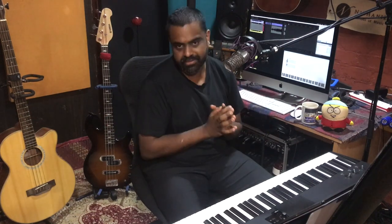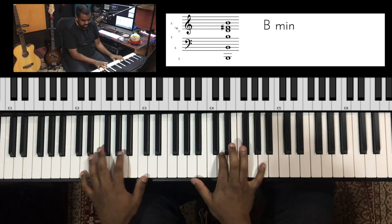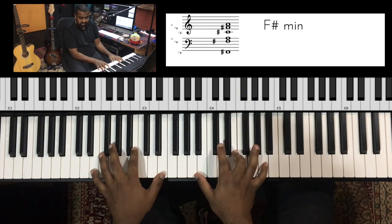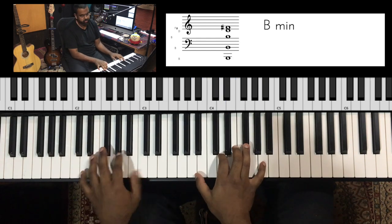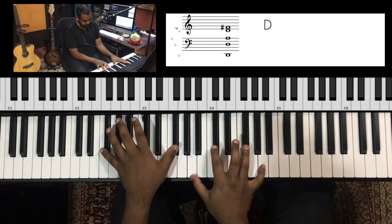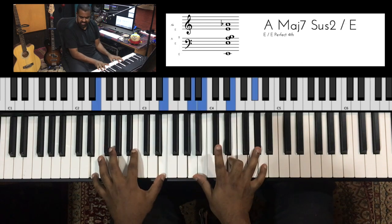For this lesson, I've taken a very popular chord progression — you'll find it in that Daft Punk song. You go: B minor, D major, F sharp minor, E major, B minor. You could even play it twice: D major, F sharp minor, E major.